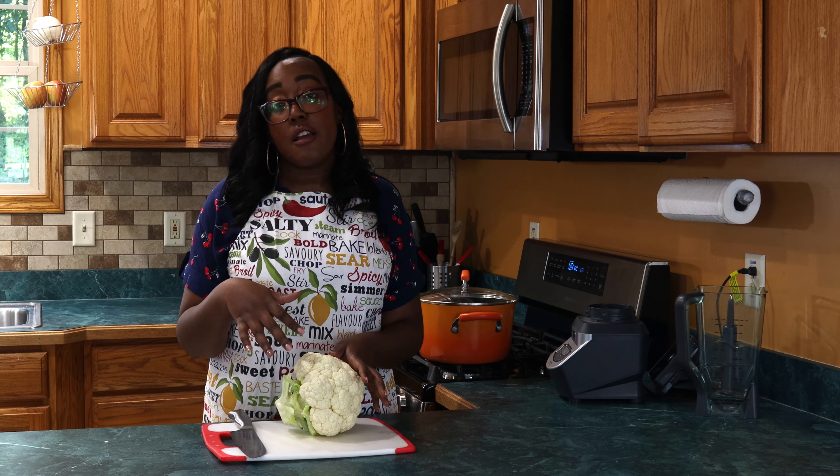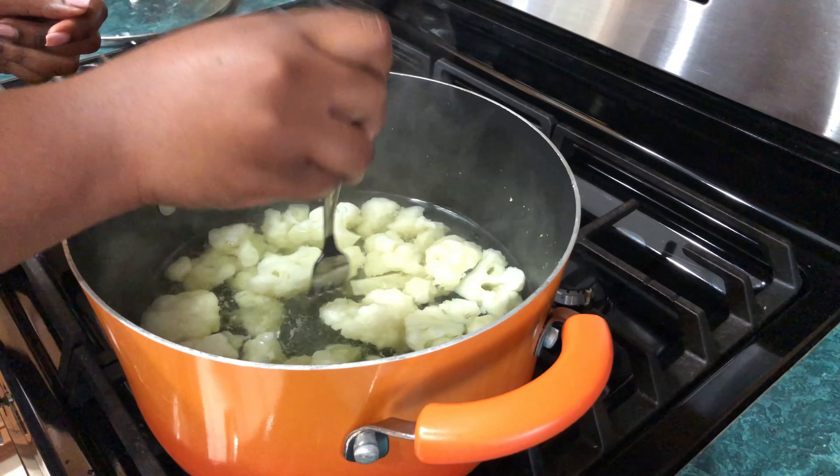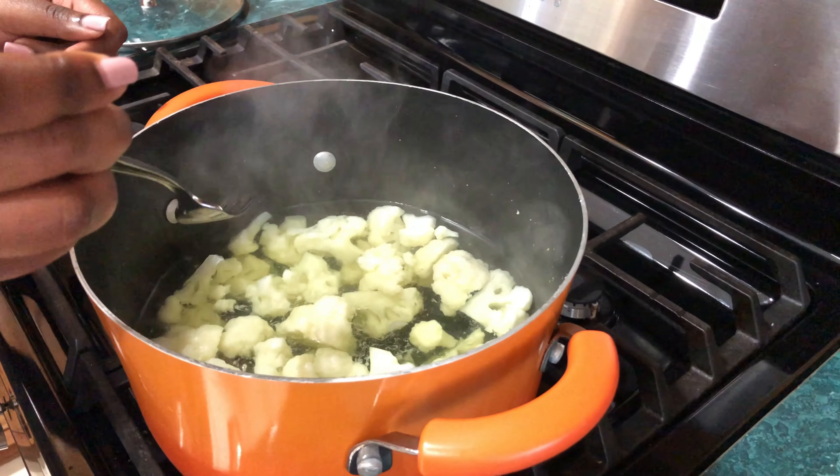So now we're gonna do a loaded cauliflower mash, and it's gonna be similar steps in the very beginning, and then I'm gonna show you how different it becomes towards the end.